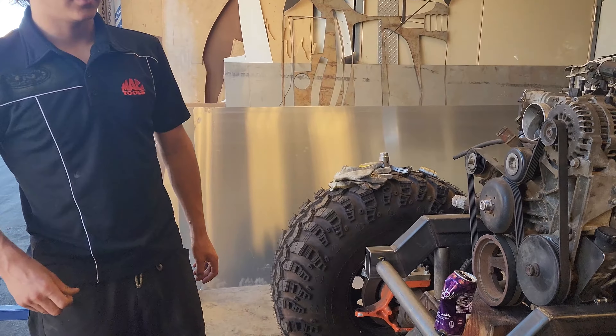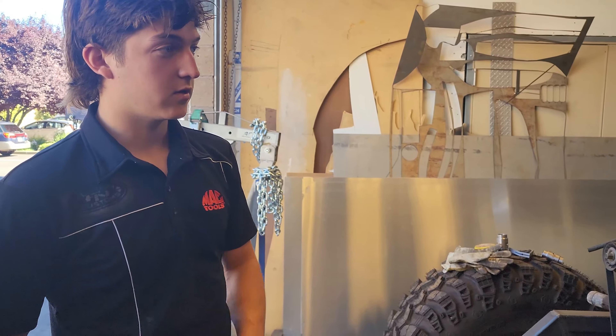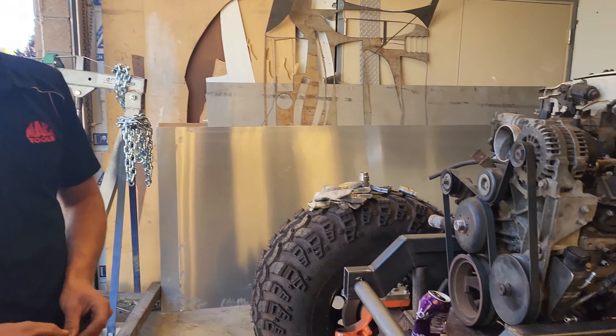So yeah we did that and a little bit of other stuff. Doesn't matter — that's the main course. But next we got the coilovers.